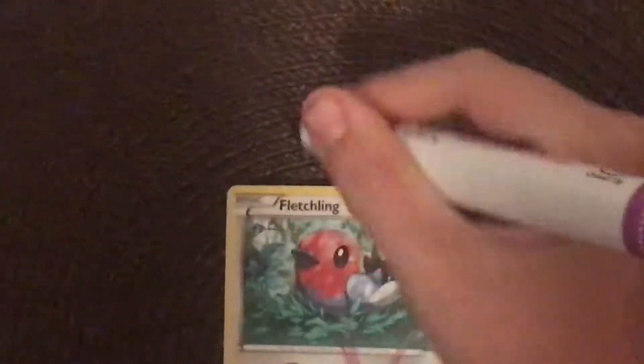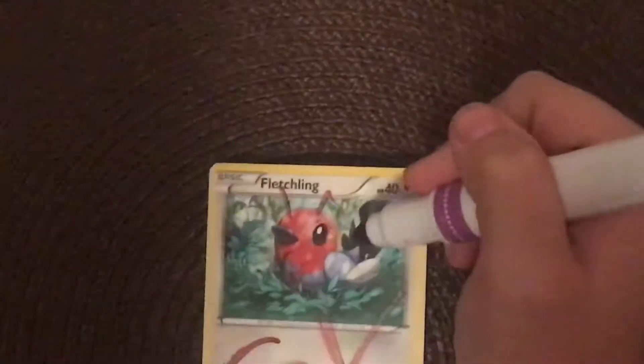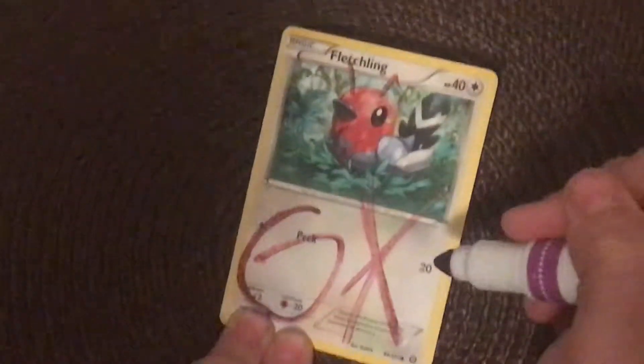And then instantly, it grows a beard and grows horns, and now it's really, really strong. And that is how you make your Pokemon very, very strong.